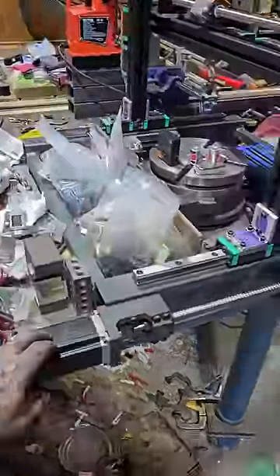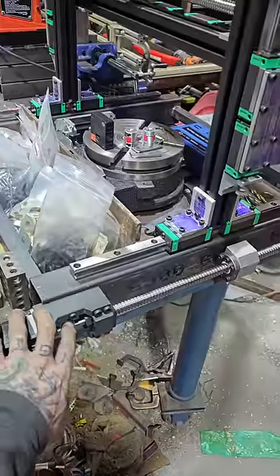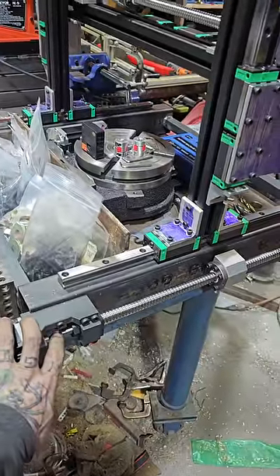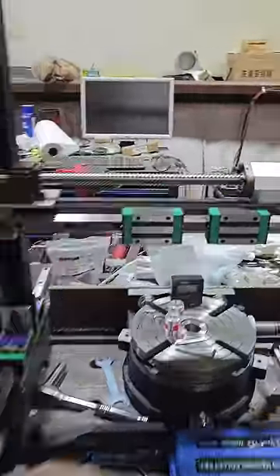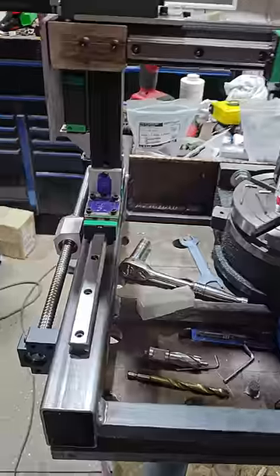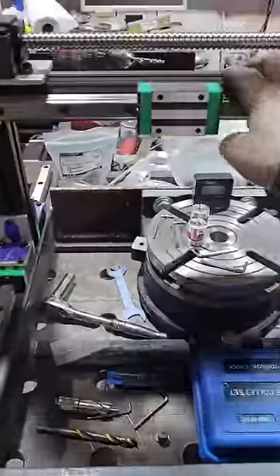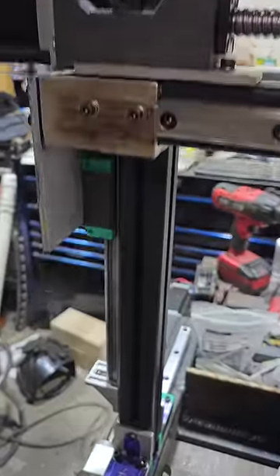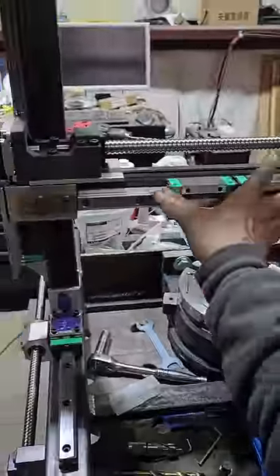I got the Y-axis all set with the motor and everything. I ordered the wrong couplers, so I gotta order some new ones. I got the X-axis all squared away. The Y moves effortlessly, and so does the Z. And the Y will also.